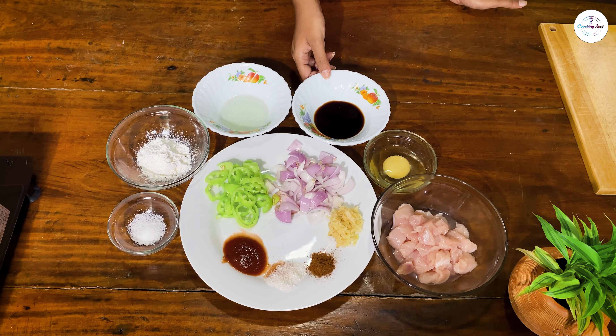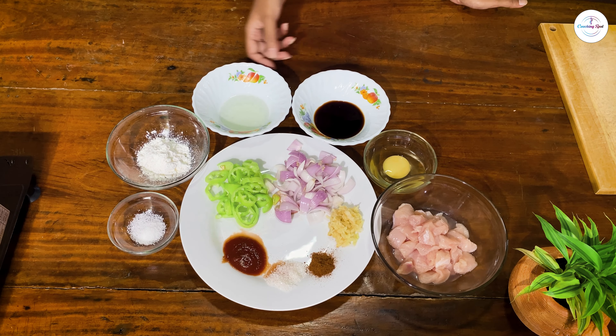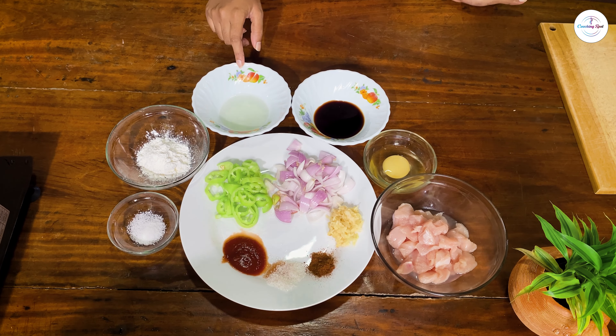We are going to take some soy sauce. We also have corn flour.